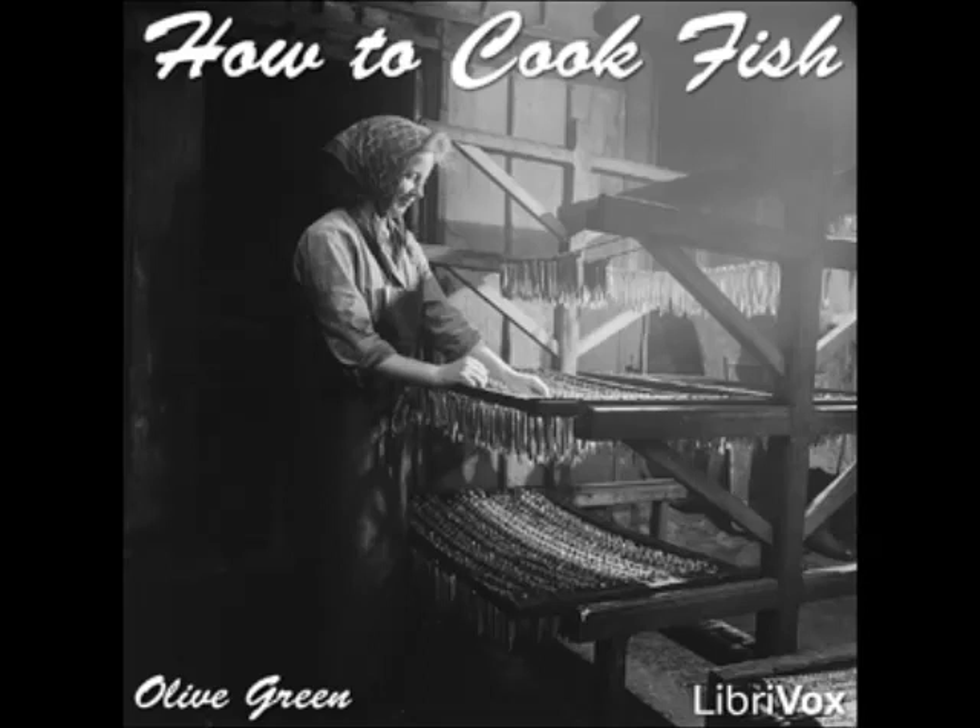Boiled Perch with Oyster Sauce: prepare and clean the fish and simmer until done in salted and acidulated water. Drain and serve with oyster sauce. Perch à la Lamande: put two large clean perch into a saucepan with two chopped carrots, a sprig of parsley, a celery root, a sliced onion, and a pinch of salt.